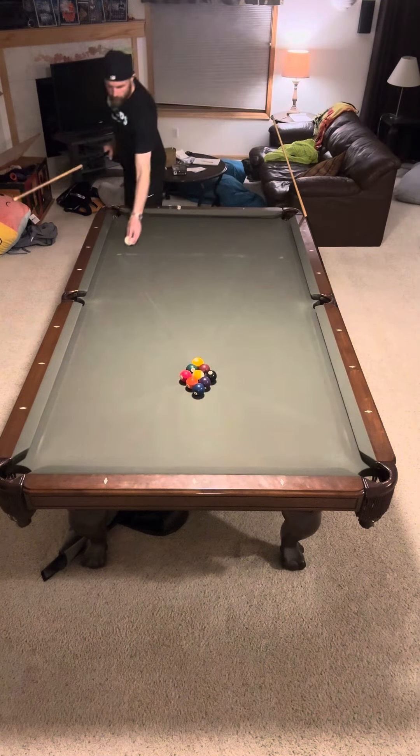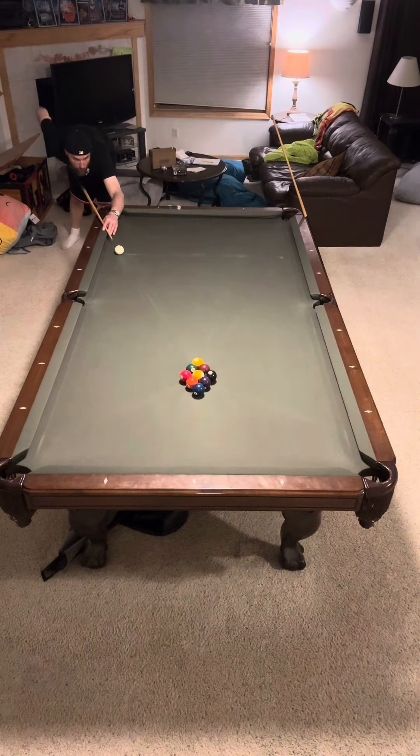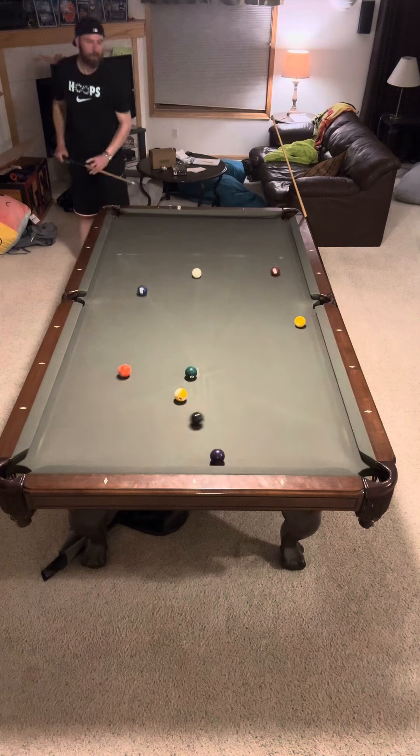You're going to see some insane backspin on some of these shots here, and I'm going to talk about that.